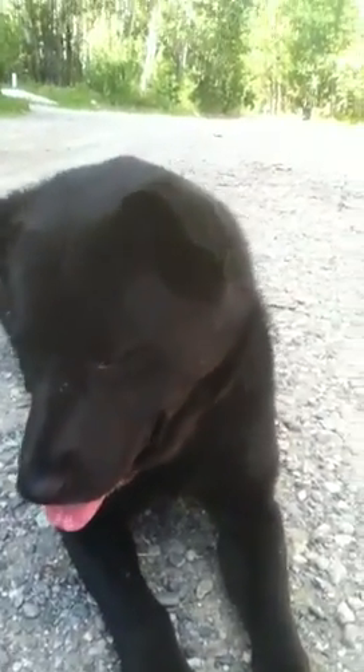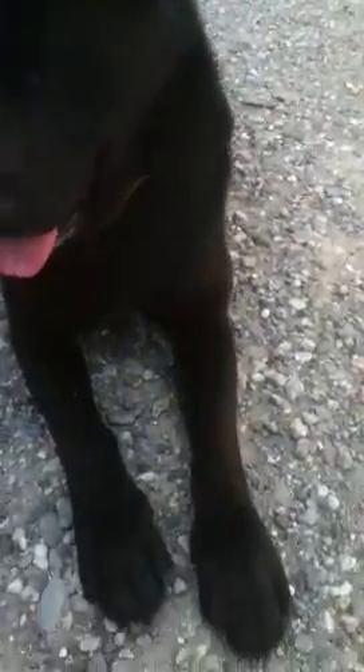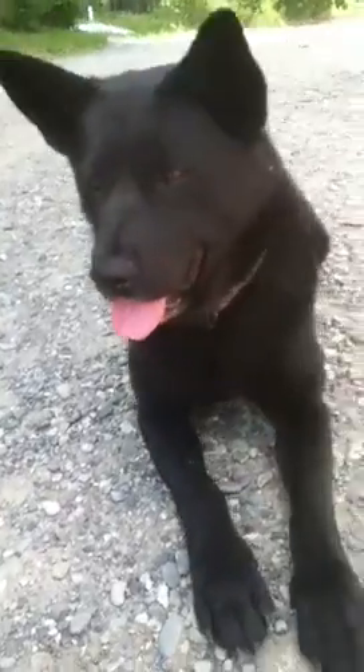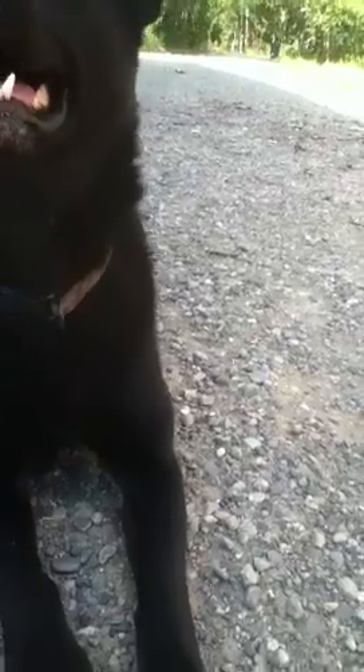Hello, today I'm going to teach you how to teach your dog how to get up. We have dog food here and Kia wants the dog food but she's not getting it. She knows she's gonna be trained, so she has to be laying down. But first you get her to sit and then lay down. You put the food above her nose to get her up.